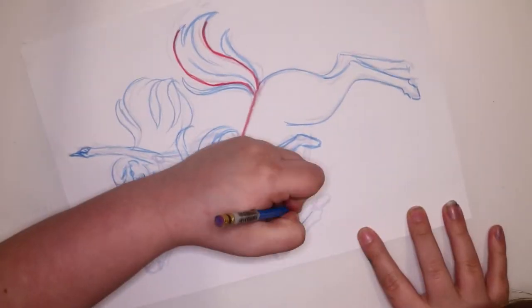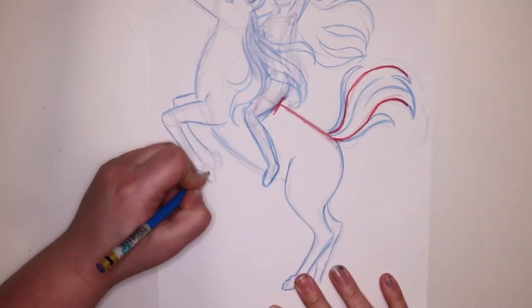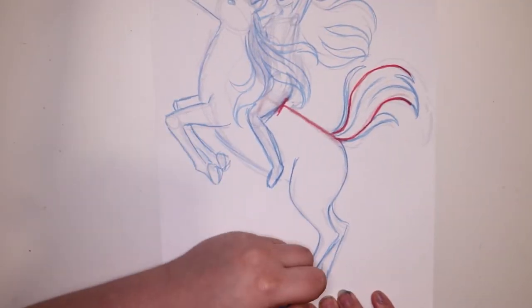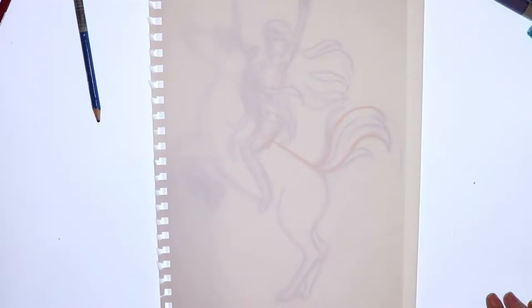But I couldn't get it to look possible, so I decided to scrap that idea. Then I thought to myself the squiggly lines look a bit like a tail, and that's how I got the idea for this illustration.